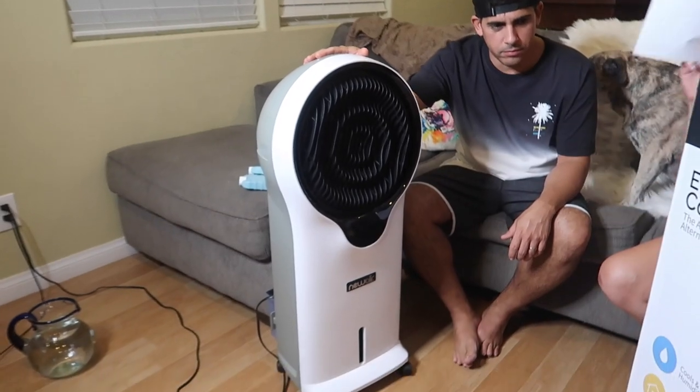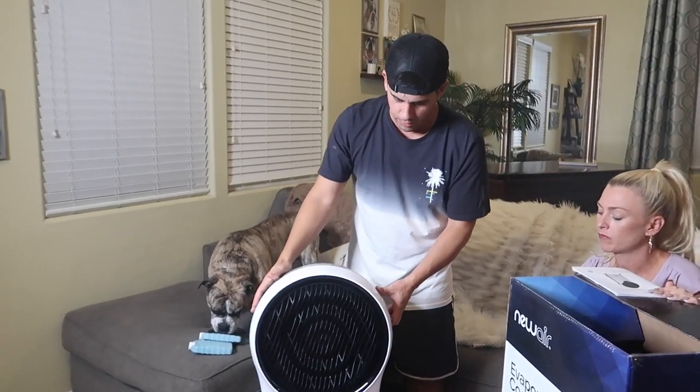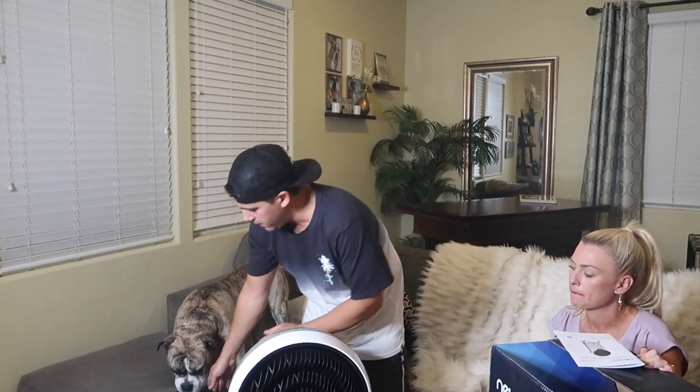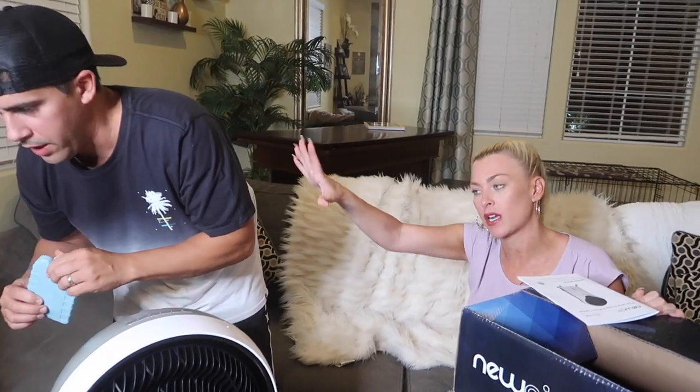This is it right here. It comes in this box and like I said it's by NuAir — the EC111W is the model. You pull it out and it's already done. You don't have to assemble anything. It comes with instructions and these two things — these are ice packs. You put them in the freezer. We've already frozen them up. There's already a liquid in there so you want to make sure not to tamper with that.